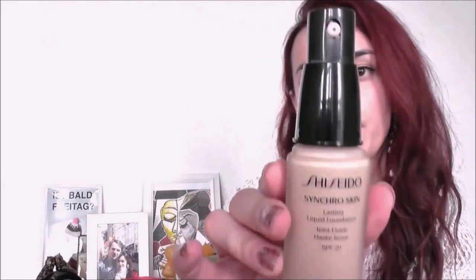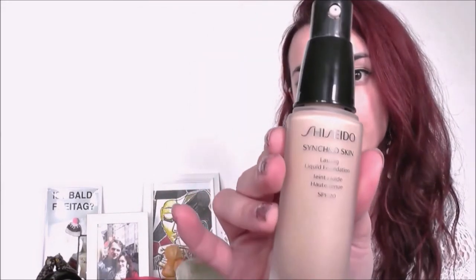It is this one — it's SynchroSkin by Shiseido. This is what it looks like. I want to list the top five reasons that I'm using it and why it makes me very happy, and I'll do a little demo at the end for you guys as well.